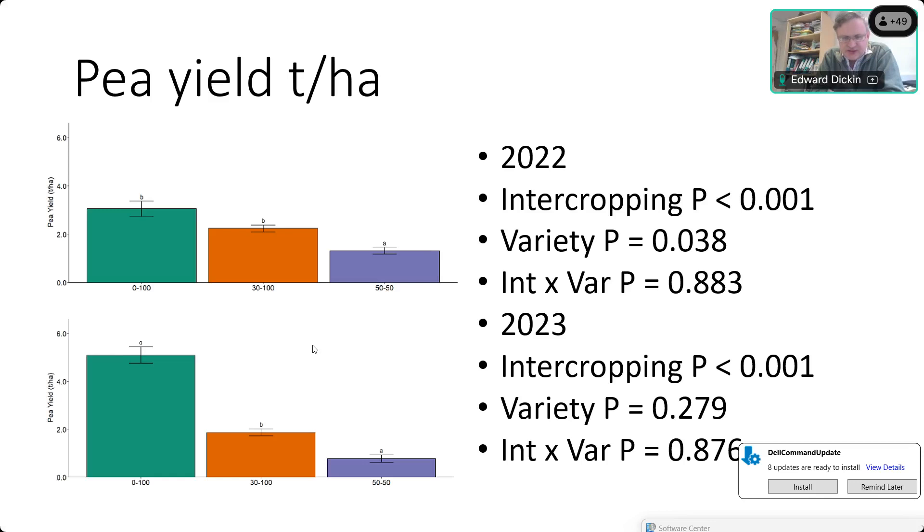Looking at pea yield in 2022, we found a significant effect of barley variety — some varieties suppressed pea yield more than others. Unsurprisingly it was Oak Ruby that supported the highest pea yield, and Planet S6 supported one of the lowest. We didn't get a significant result in 2023 — a very difficult year: heavy rain in March meant nothing was sown until mid-April, then no rain for 10 weeks causing drought stress, followed by rain in July. High CVs likely explain the non-significant results.